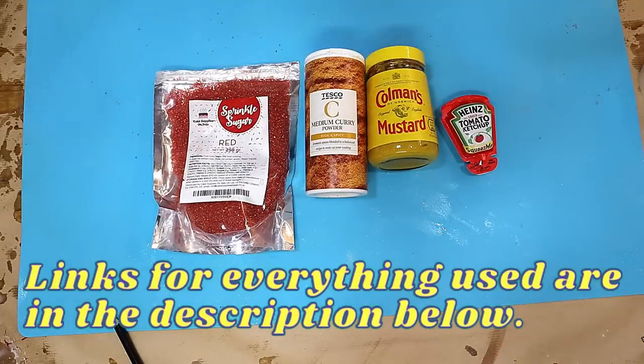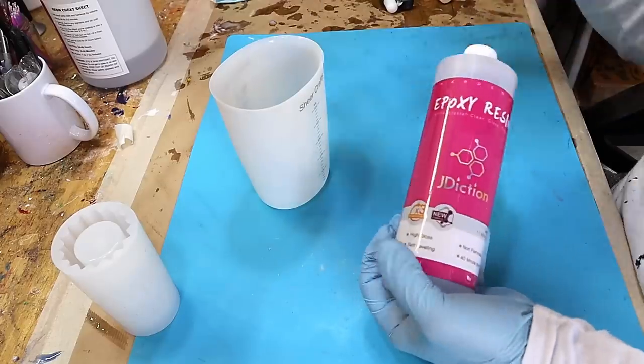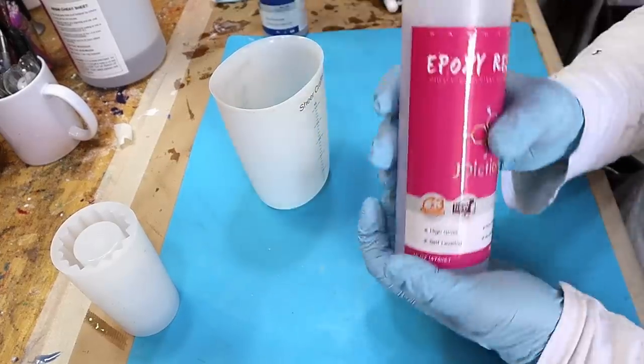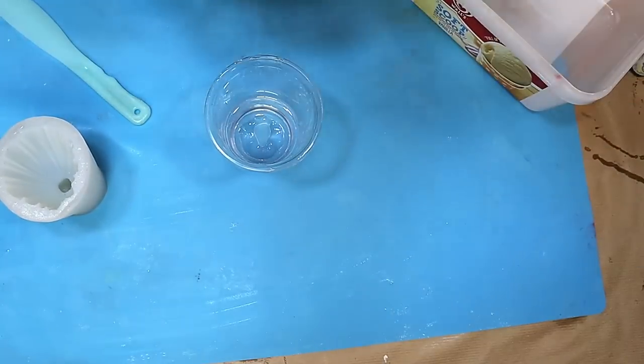I'm going to do it in some different moulds and we will see how it gets on. I think it might work but who knows. I'm going to be using the J-Dexion x3 UV resin for this. This is my recommended resin — I love this resin and it is really UV resistant as well.